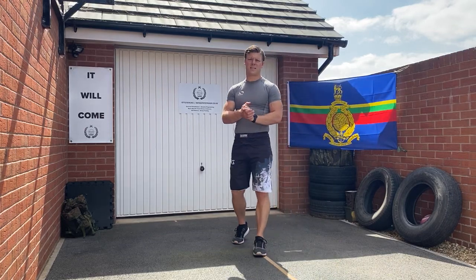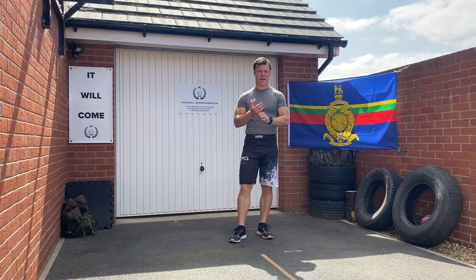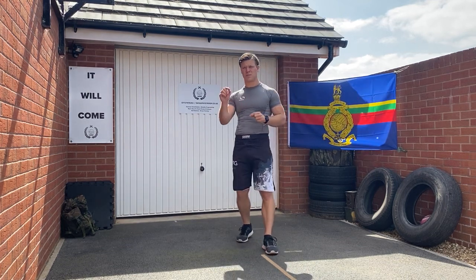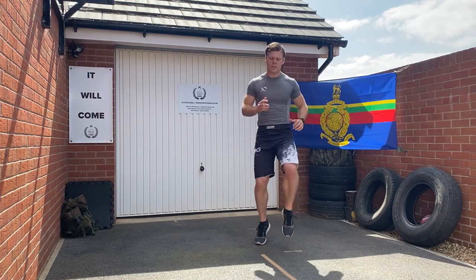Eight station circuit, eight exercises, one minute on each exercise — or whatever time suits you. Give yourself a rest in between, again whatever suits your ability, and repeat two to three times through. I'm now going to show you eight exercises and also give you a progression for each of them to make the exercise a little bit harder should you need to.